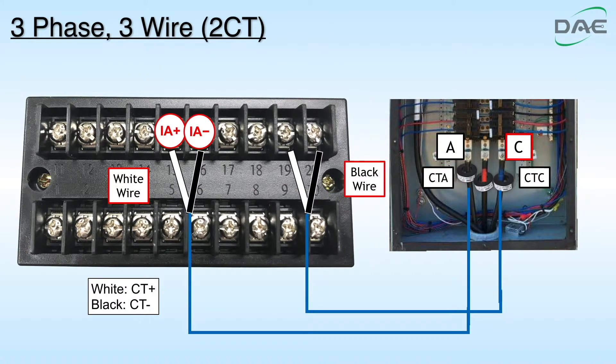Step 3. Insert C through CTC. Connect the white wire of CTC to IC plus of the terminal. Connect the black wire of CTC to IC minus of the terminal.